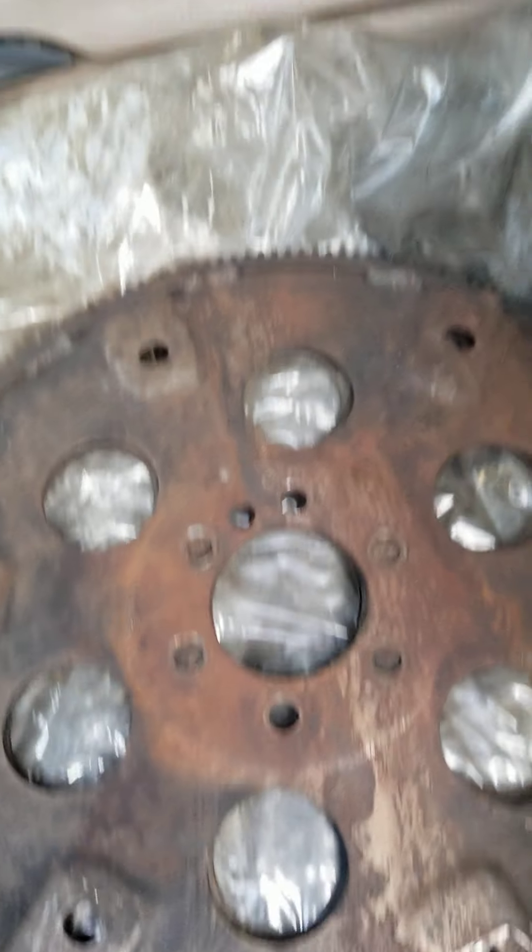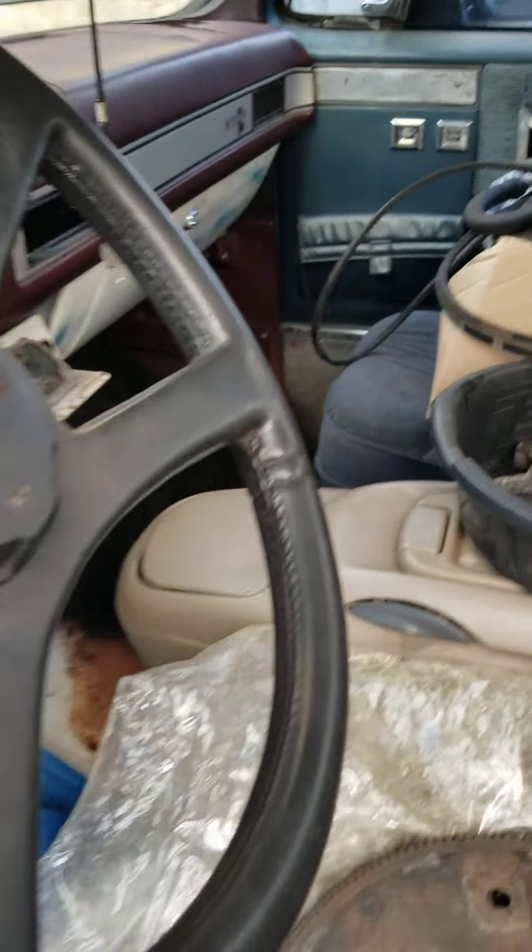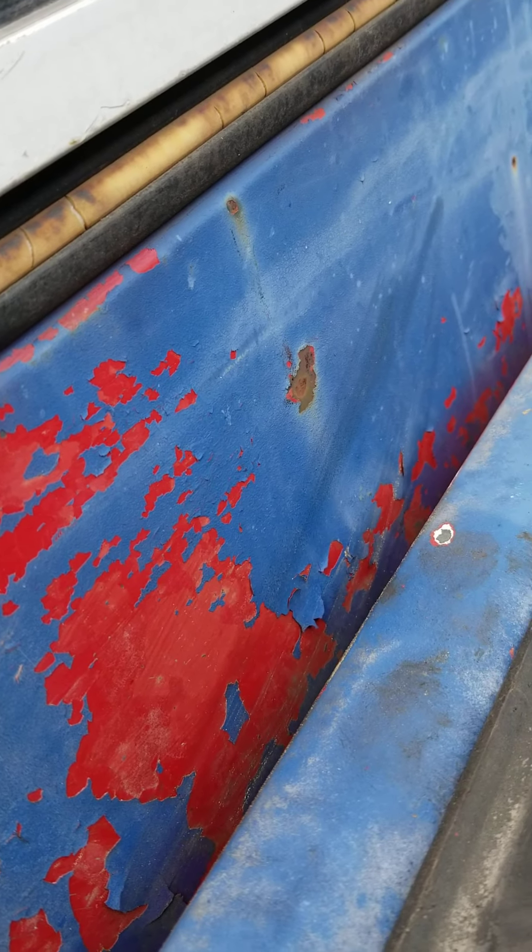I'm going to spray this frame down. And these are all the parts that came for the truck — water pump, motor mounts, flywheel, AC hoses, everything. I just put everything here in the truck. It's easier to keep it all up in here and not have to worry about looking for it. When you get ready to look for it, it's already there, ready to go.